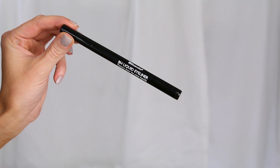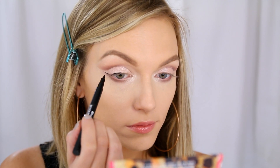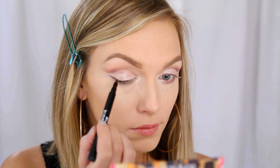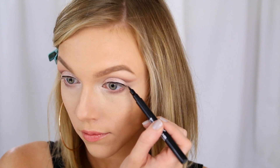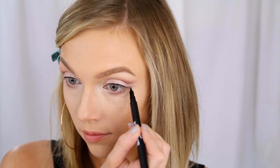Now I'm going to reach for the BH liquid liner from the Dark Rose palette — it's kind of like a little marker pen, which makes it a bit easier. You want to do the wing for your eyeliner a little bit lower than normal because you still want to see that lighter color between the crease and the eyeliner.